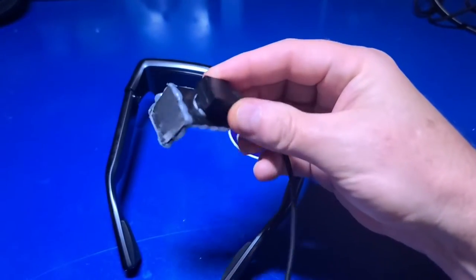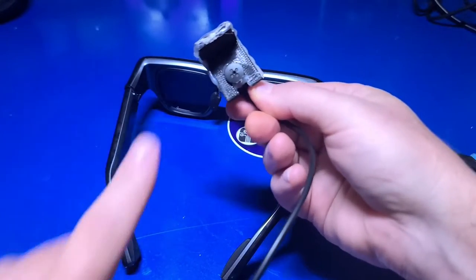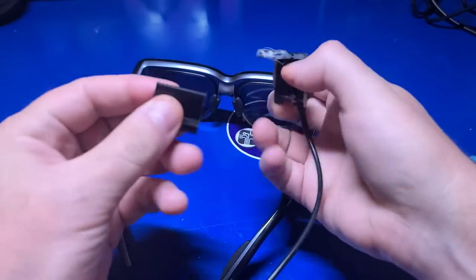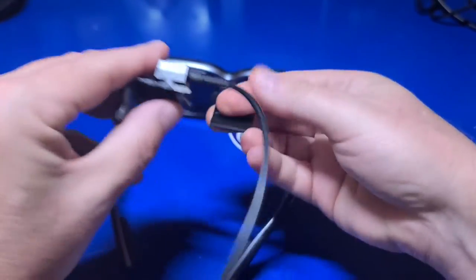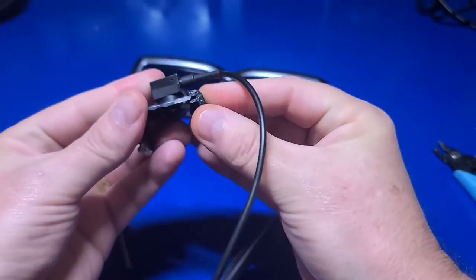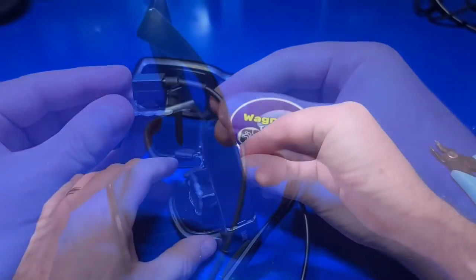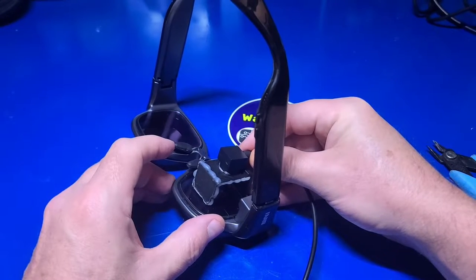One thing I like to do when reviewing AR glasses is to show you some actual footage. To do that, I designed a small 3D printed adapter to fit this small, rather low quality camera. Unfortunately, I'm not able to see the background once attached with only one projected image, so most of what I'll demonstrate is the interface in the glasses against a dark background with the brightness set to its lowest level. But it will give you a good idea of what to expect.